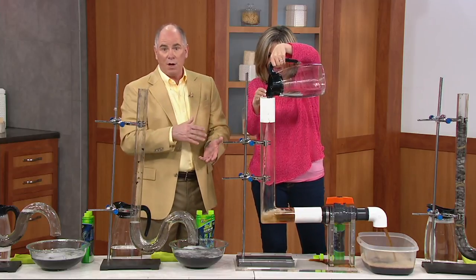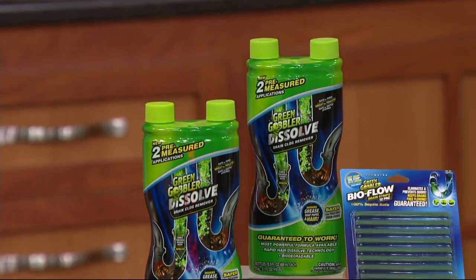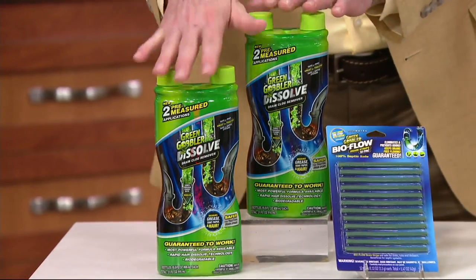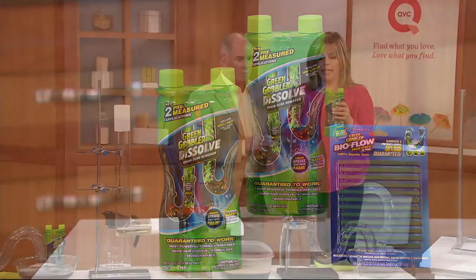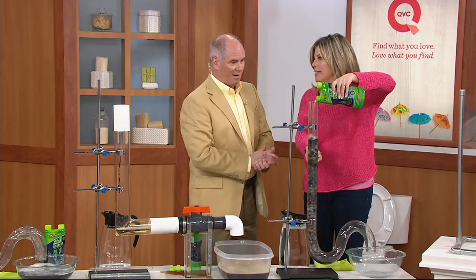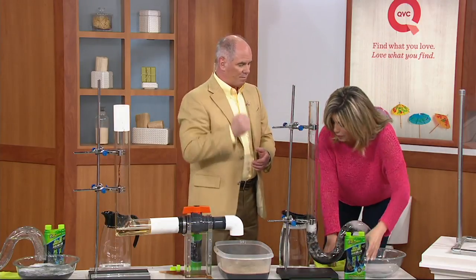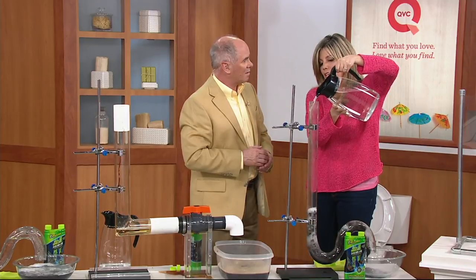This is the new product this month from Green Gobbler. Hundreds of thousands of Green Gobbler customers bought the packets with powder in them — this is the newest and easiest format. You get four different chambers — the bottle is split in half, one application on each side, and you're getting two of those bottles plus 12 of the BioFlow sticks. It's under your sink, you grab it, open the lid, and slowly pour it over. All the starches, paper, hair, grease, and soap scum — all that buildup behind your walls — it immediately starts breaking it down. Let it sit 15 to 30 minutes, flush through with hot water, and the BioFlow sticks are great to put down once a month to keep those drains free flowing.